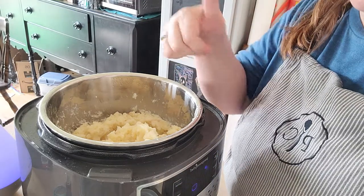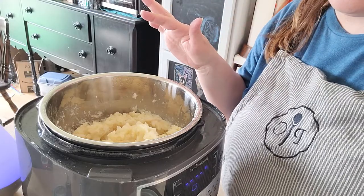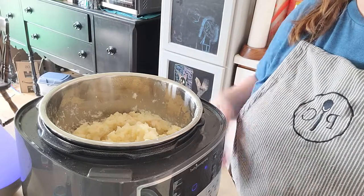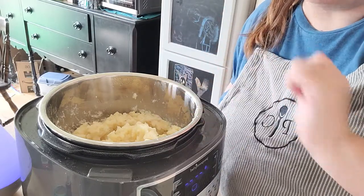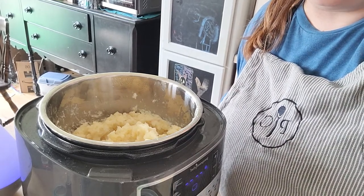Mashed potatoes — thumbs up! 11 minutes, no boiling water, no water boiled over onto my stovetop. I am making them like this every time. I hope you guys try it too — thank you!